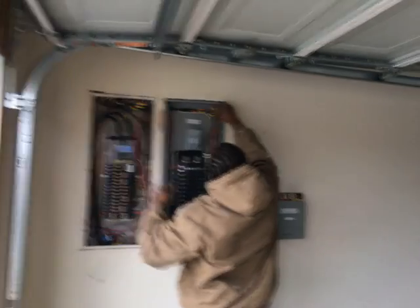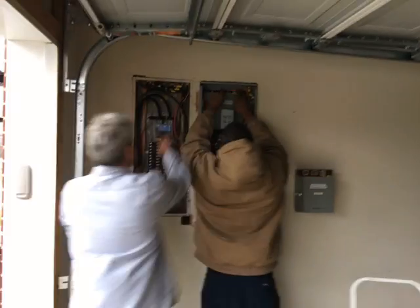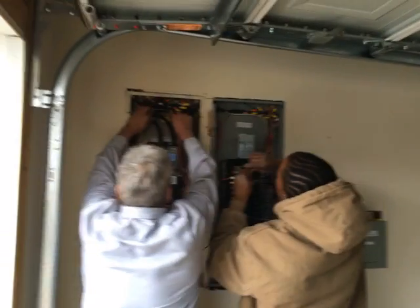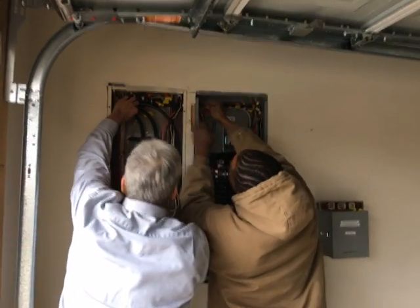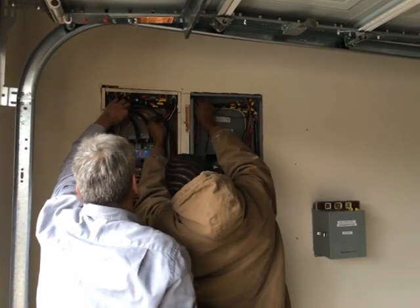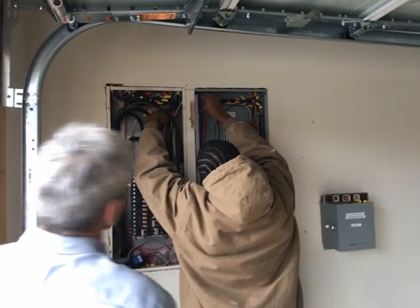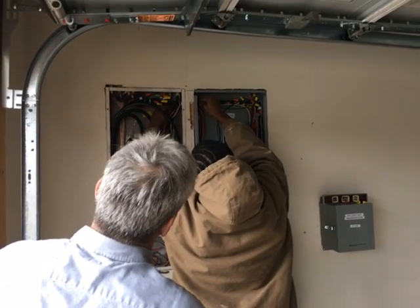Hello again YouTube, I'm back with another update video. I've hired licensed electricians to come in and put in my secondary sub panel. This particular secondary sub panel will be used as a critical load panel in my overall installation.